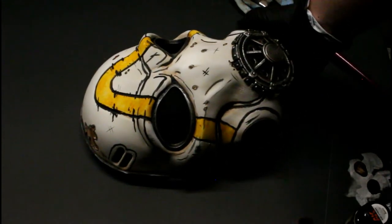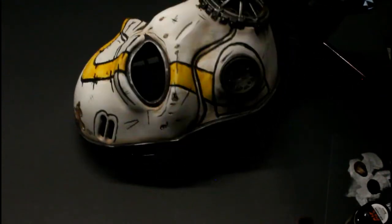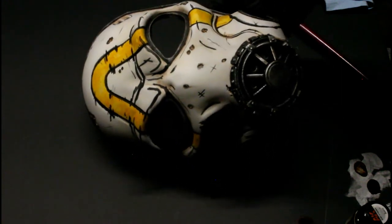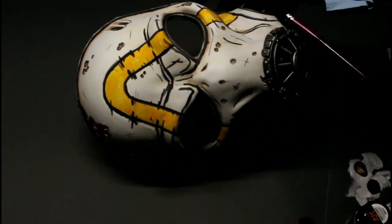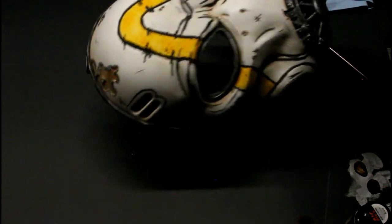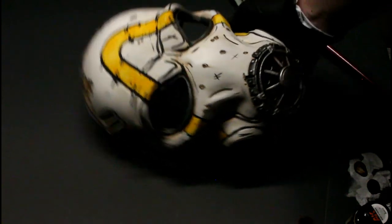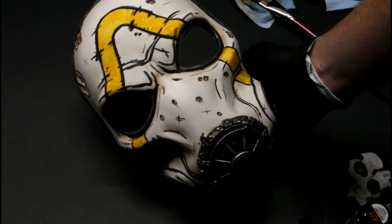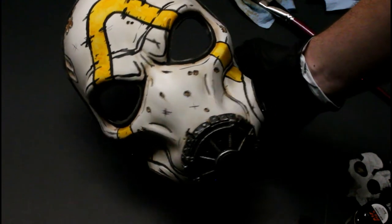And that's basically it. I'm gonna start making more videos like this — not necessarily Warhammer, but just stuff that I paint on and off every day and things that I make. I hope y'all enjoyed the video. All my links will be in the description below, don't forget to subscribe, and we'll see y'all in the next one.